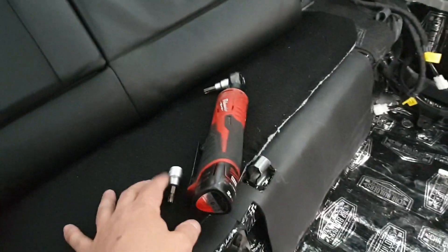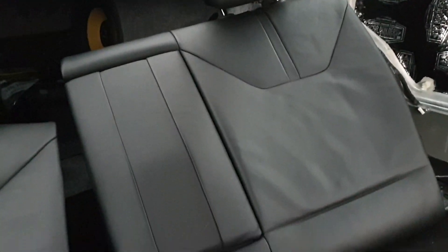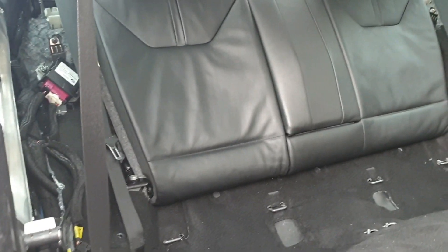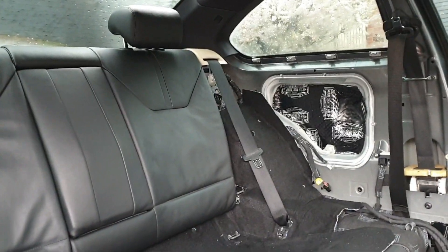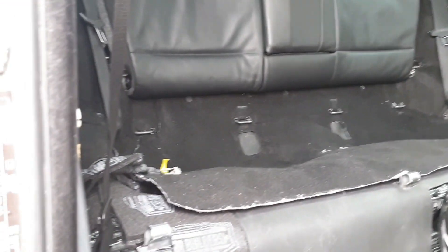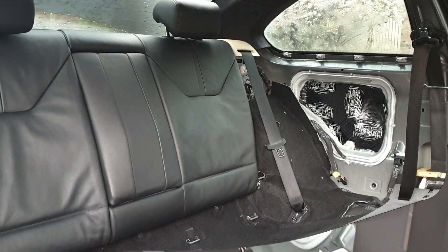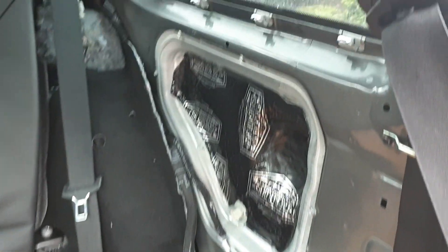With both seats bolted on both sides and the shaft running through the middle, you can then click the seats into the locks up on the parcel shelf. Tools you need are a T50 for the side bolts and a T40 for the two bolts in the middle. The two back seats are in and fitting pretty well. Now I'll get the door cards, speakers, bolsters, and back seat surrounds in to finish the back area.